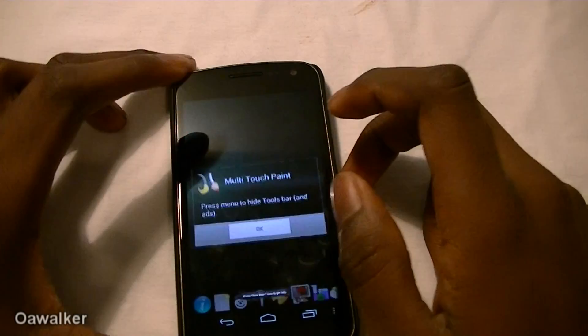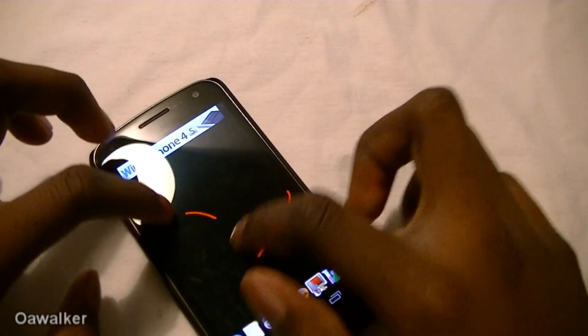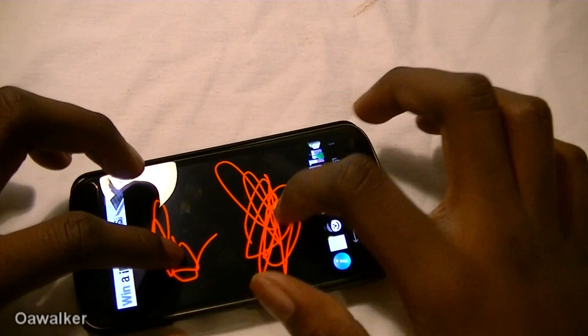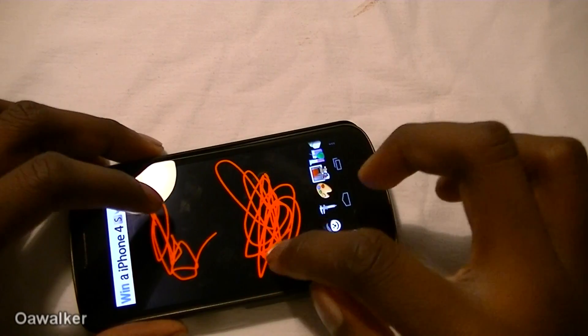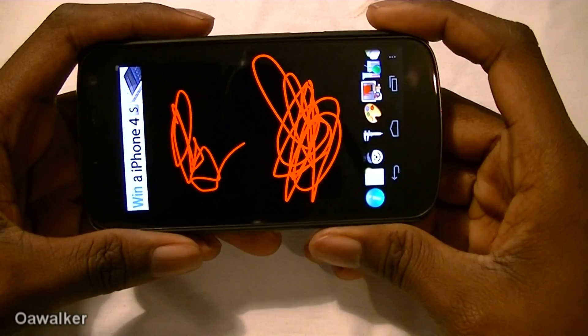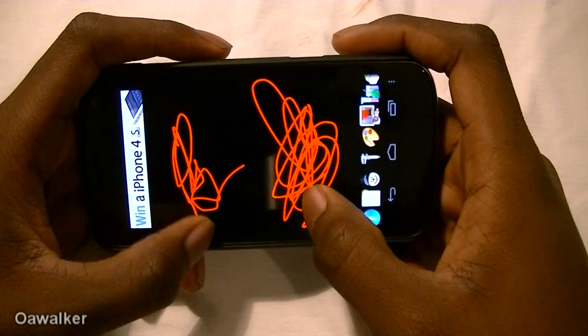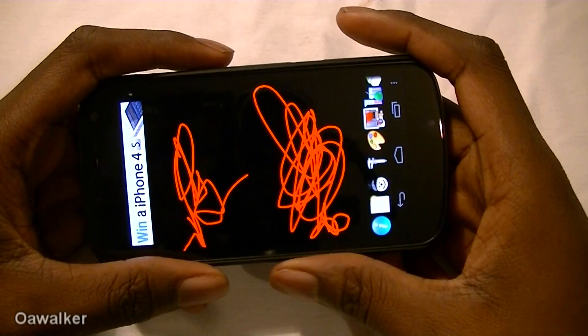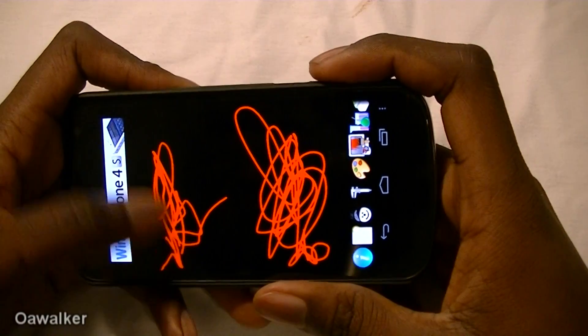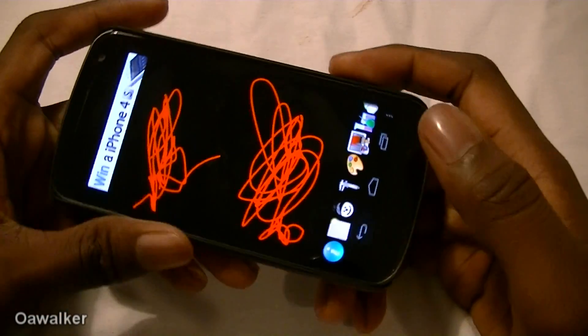And last we're going to take a look at multi-touch play. Some people have been reporting issues where, when playing multi-touch games and holding the device horizontally, the left-hand or right-hand side will stop working or become unresponsive. I haven't had that issue yet — it's been working fine for me. This is a GSM model, and yeah, I just haven't had that issue just yet.